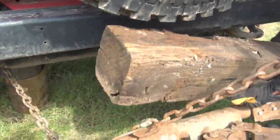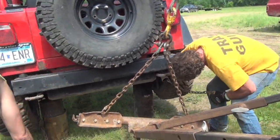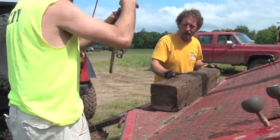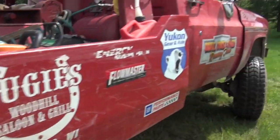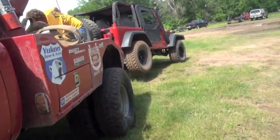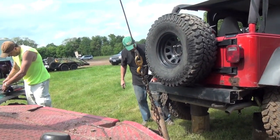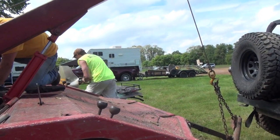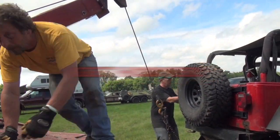We're in good shape here. Tools were gathered and the owner had what he needed to start taking it apart. Thanks for watching VSF Recovery Team — keep wheeling, and maybe we'll see you in the woods. Well, we got another one out of the woods.